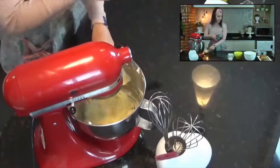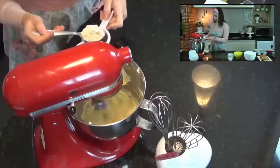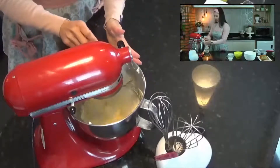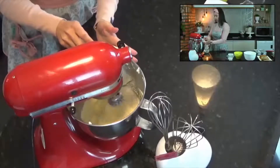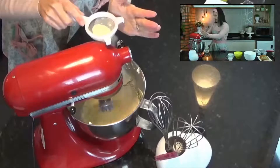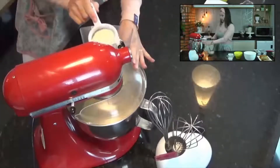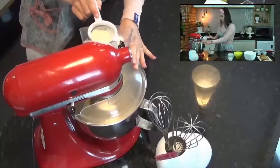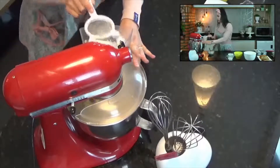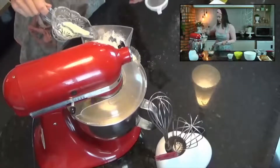A farinha eu já peneirei antes da live. Vou colocar até com a peneirinha pra ir agregando com mais facilidade. Quando faço esse processo de peneirar na hora, me facilita ao agregar nessa mistura. Vou agregando aos pouquinhos. Essa farinha vou intercalar com o leite, coloquei uma parte da farinha e agora vou colocar um pouquinho do leite.